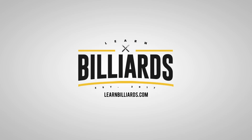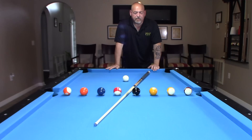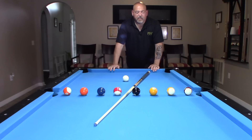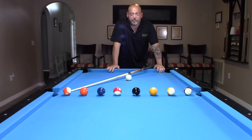Hey everybody, welcome to Learn Billions. I'm Eddie Altman, your PBIA instructor. Alright, so here we are at the table. We're going to do a few warm-up routines. I've had a lot of people ask me what's the best way to warm up before a game. So this drill, I have to give credit to Dominic Esposito. He's the drill instructor. This is an excerpt from his book, and he's also an excellent instructor. I wanted to thank Dominic Esposito for this particular drill.